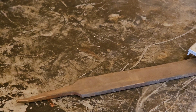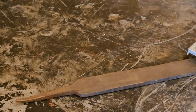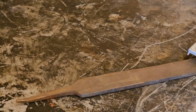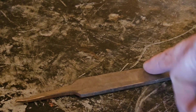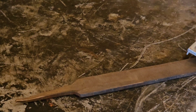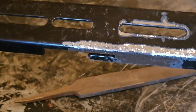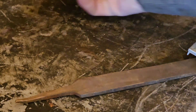My wire speed is set at 79 and my volts is at 14.9. We're going to do a couple of practice beads on this old file here. I kind of cleaned up the edge of it because you want a clean spot to weld. We're going to try to put it on at a 90-degree angle, so let's see what we can do.